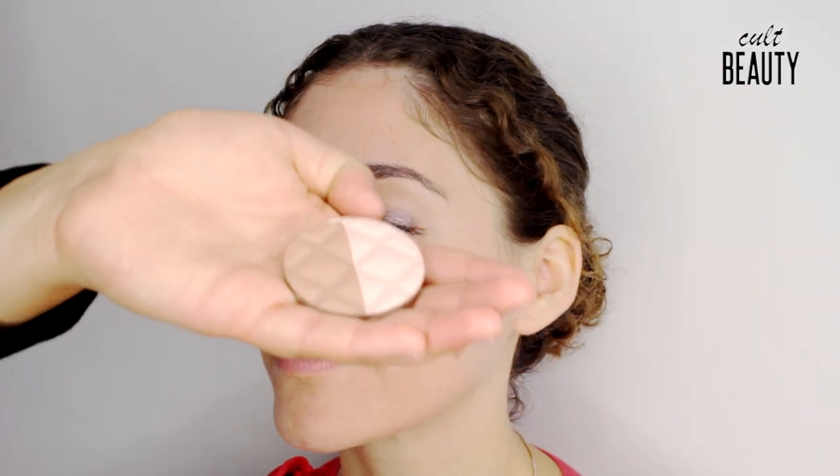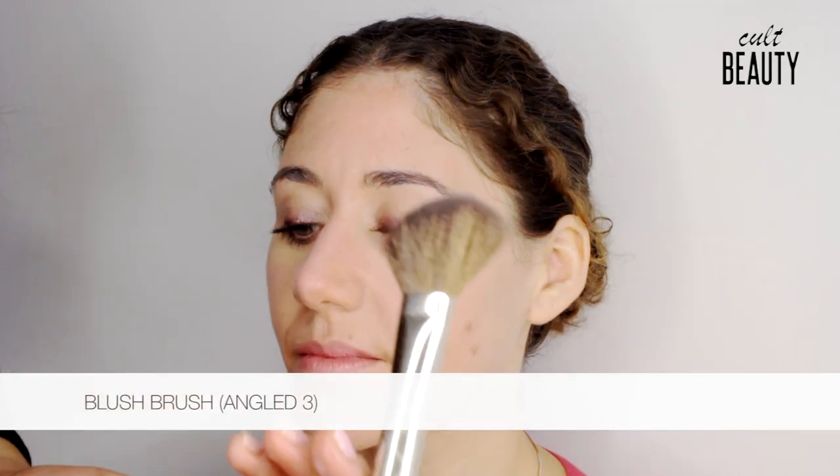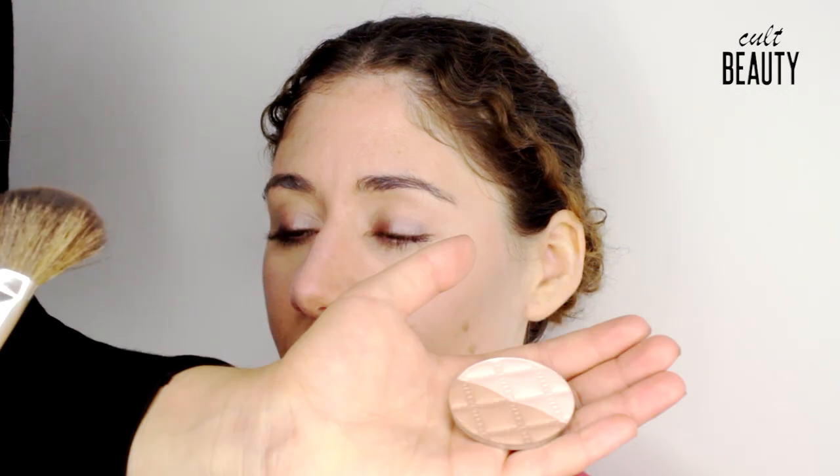We're going to start by using the Donsilis Contouring Duo in 100. I'm going to start by taking the angled cheek brush and pressing half of the brush into the darker shade.